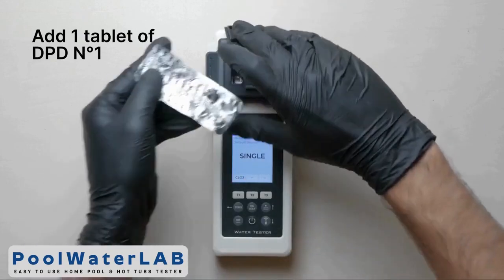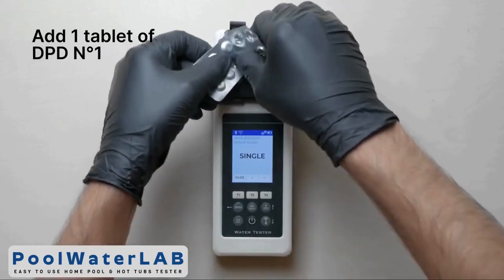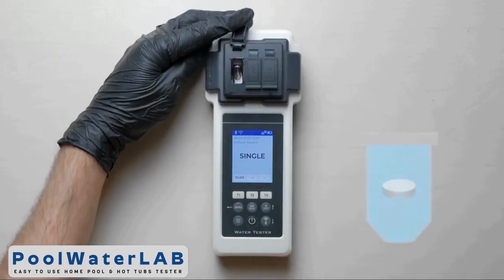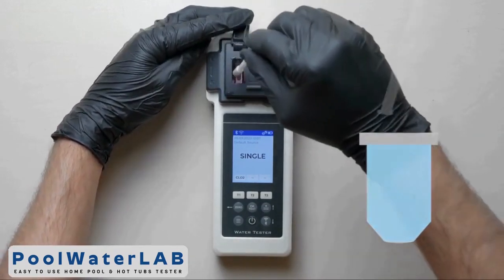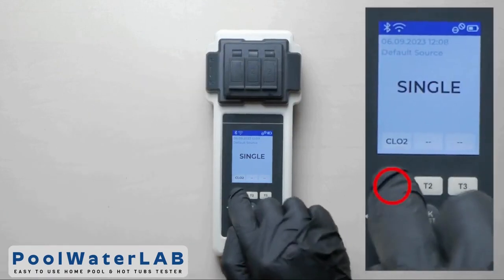Squeeze the tablet of DPD number 1 directly into the chamber. Don't touch the tablet with your hands. Using the special stirring stick, stir it until it is completely dissolved. Cover the measuring chamber.